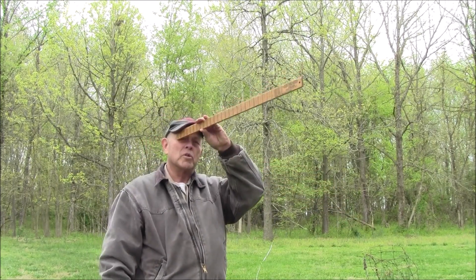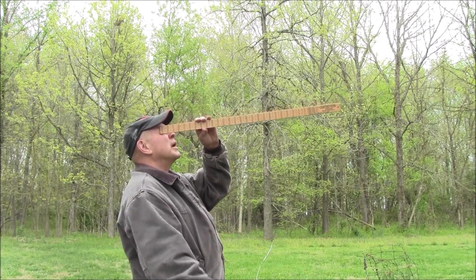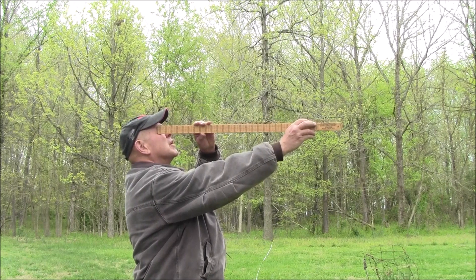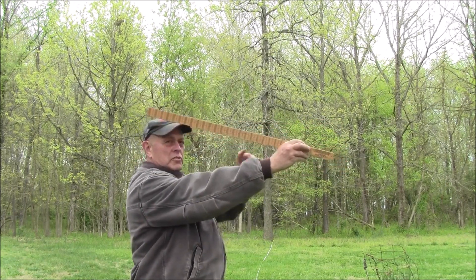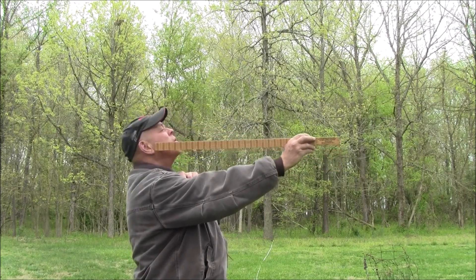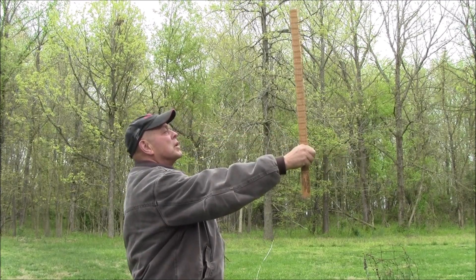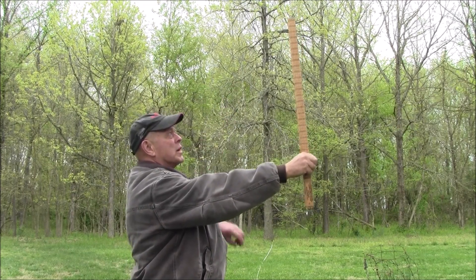Put your stick right at the corner of your eye — you want your stick at the corner of your eye — and you tip your head back, put your hand out there and take hold of your stick. What we've got now is that this distance on my arm is the same as this distance on the stick. So you leave your head back, tip that up, and now I've got a triangle here.